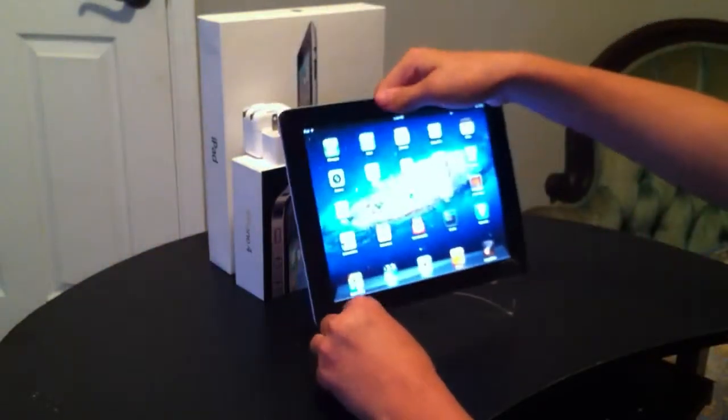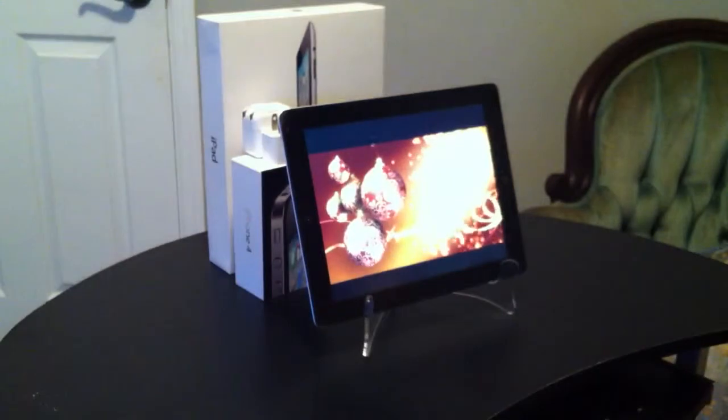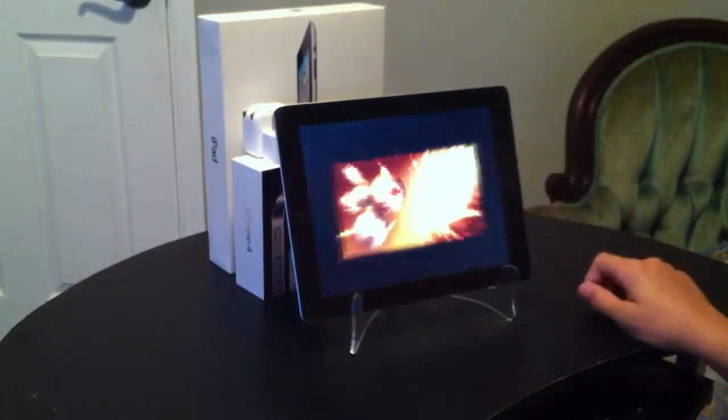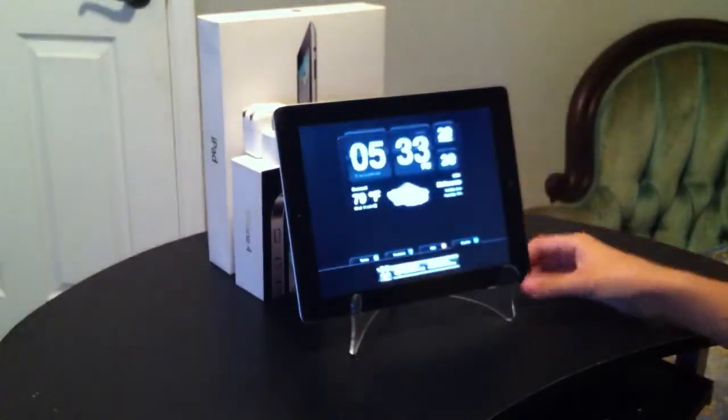Or landscape. But you've got apps that work with this — like that. It's crisp orient.